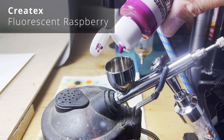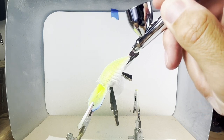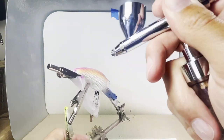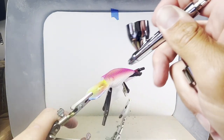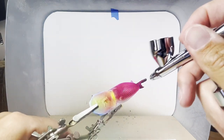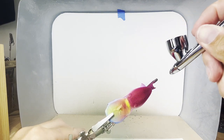With the fluorescent raspberry, I'm going to go over the pearl lime green behind the mesh. I mix a tiny amount of black with the fluorescent raspberry to create a stripe across the back.